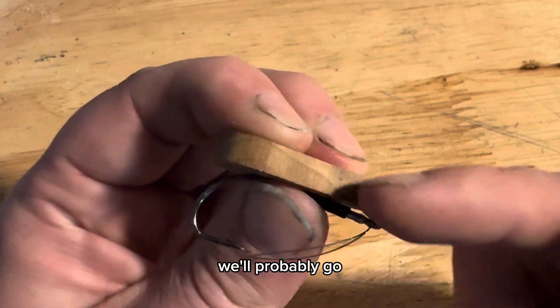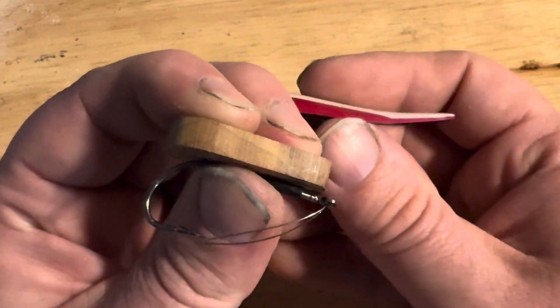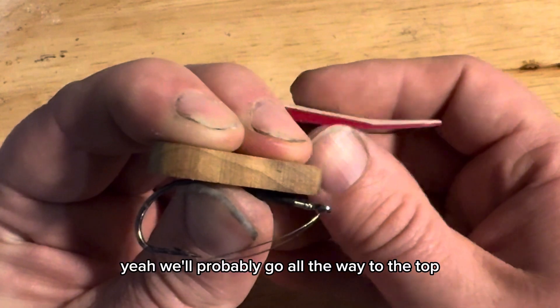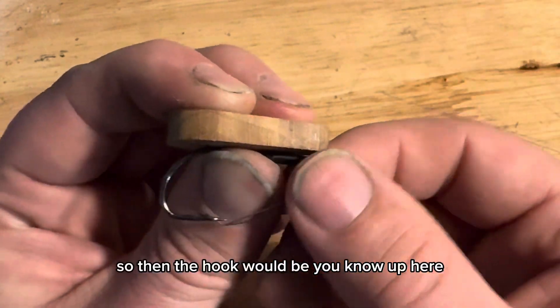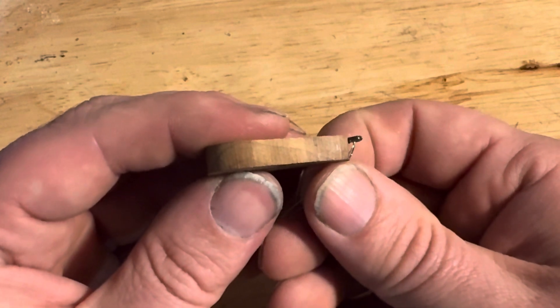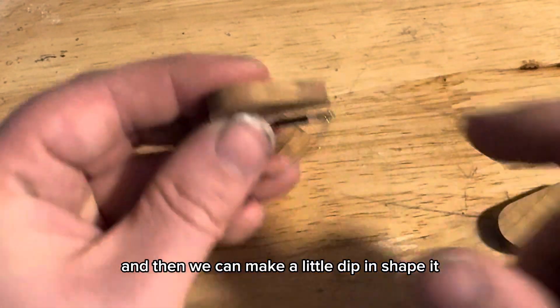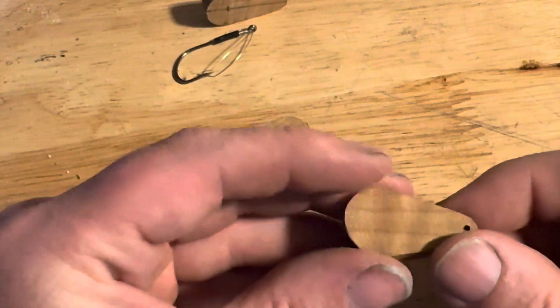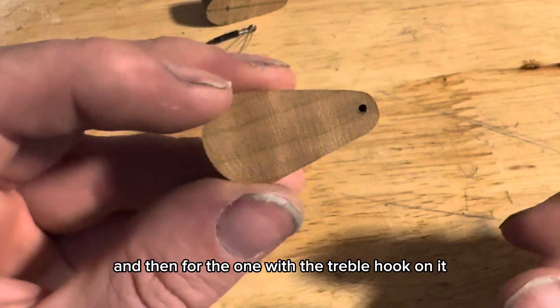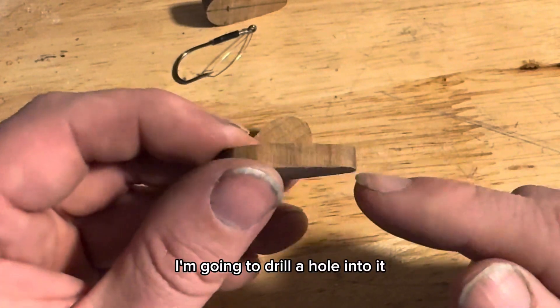We'll probably go all the way to the top, so then the hook would be up here, and then we can make a little divot and shape it. Then for the one with the treble hook on it, I'm going to drill a hole into it.